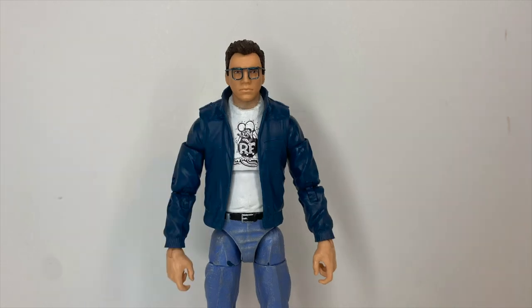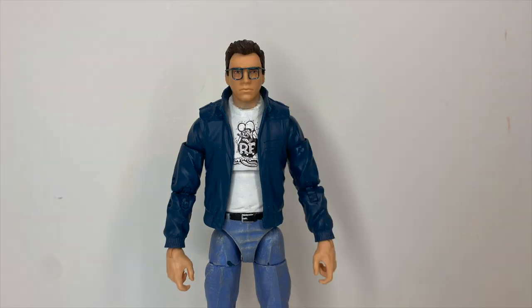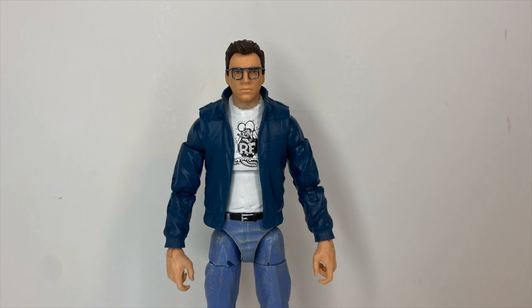Hello everyone, before we get started, it has come to my attention that most of you who watch my videos are not subscribed, so do me a favor — hit the subscribe button as well as the bell icon to get notified for future videos. Okay, with that out of the way, on with the show.